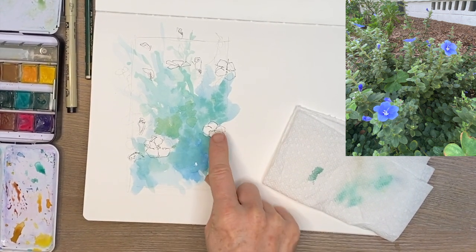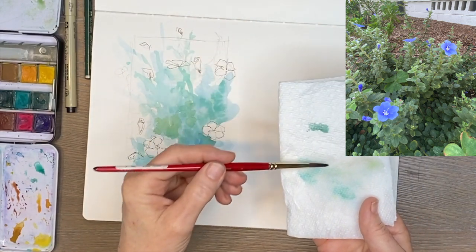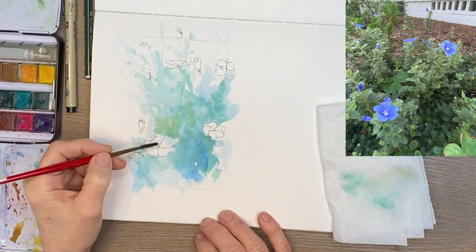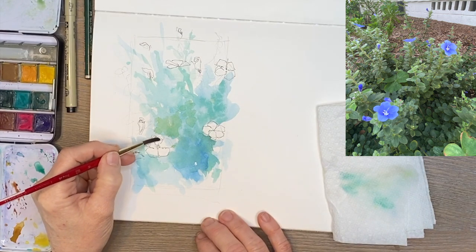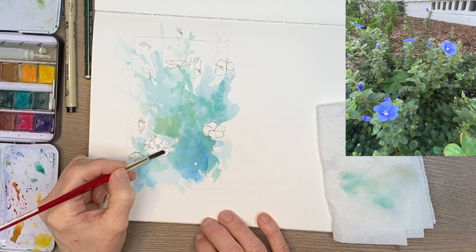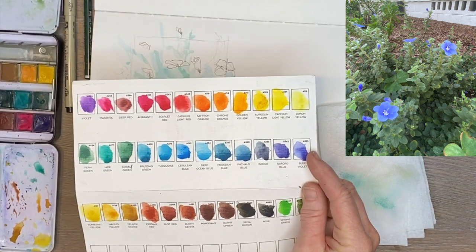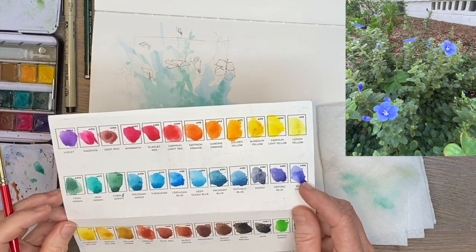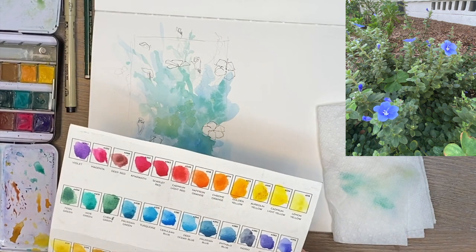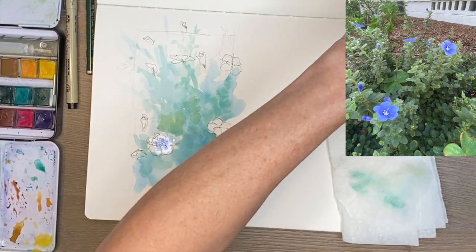When we lose that translucency with watercolor, we've really lost what I think is its beauty. I'm adding water to each flower petal and using the blue-violet in the centers for the darkest value, letting the water do its magic. Then I add a little teal blue to the outer parts and let it run and do its thing, keeping that pretty violet-blue color of the Blue Daze flowers. You can leave these paintings very loose if you want — it's really up to you.